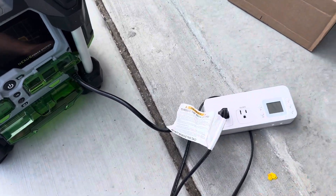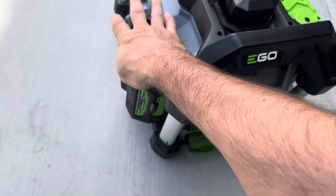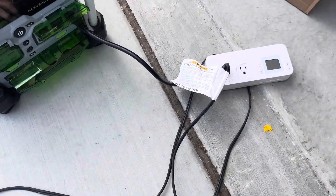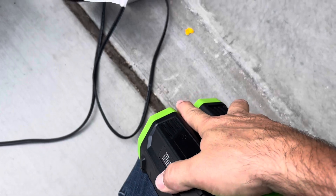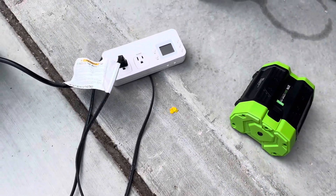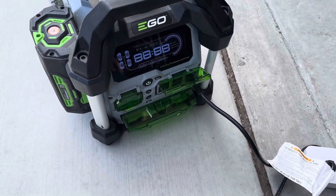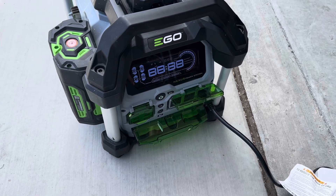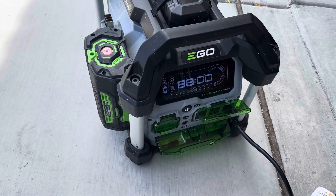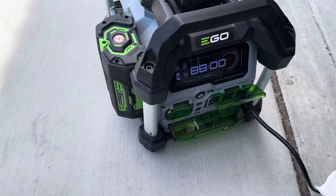So we got roughly about 10 minutes of run time out of it before we lost it, only drawing 600 watts. One of two things is happening: either the efficiency is absolutely horrible — the battery is kind of hot, probably about 100 degrees — either this thing is horribly inefficient, or maybe it just stops pulling power before the battery actually dies. We're going to go ahead and throw the authentic battery on and see what it does in comparison.